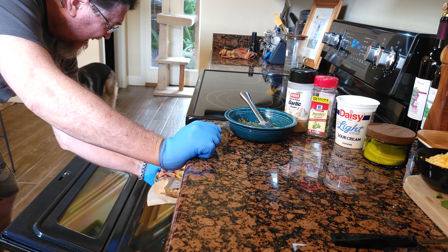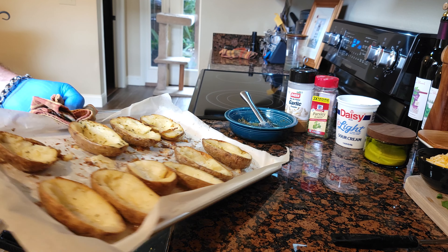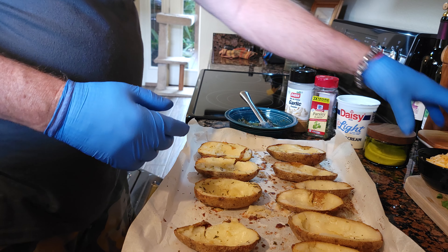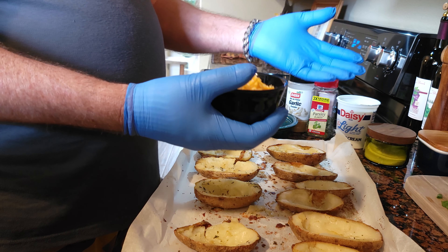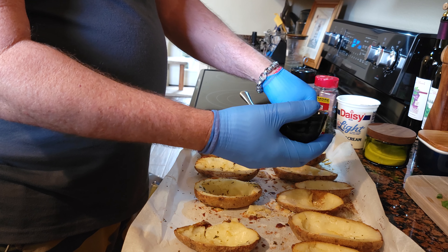Look at that — wow! We're about to fill the boats. I'm using Colby cheese, but you can use sharp cheddar or whatever kind of cheese you prefer. Basically all I'm gonna do is put a little cheese in each one.